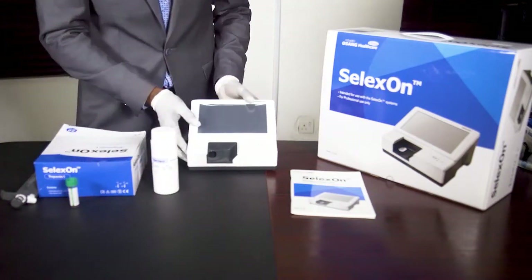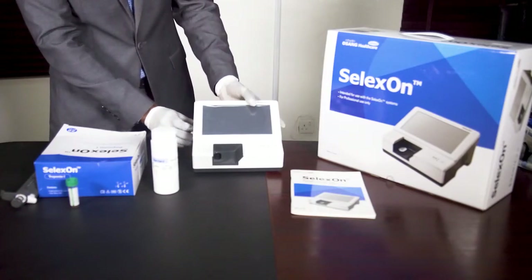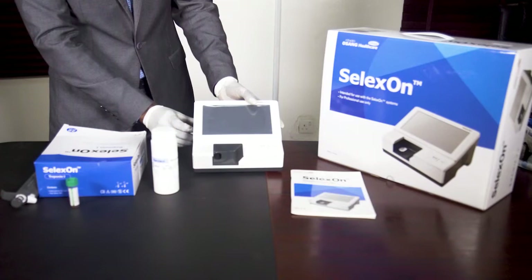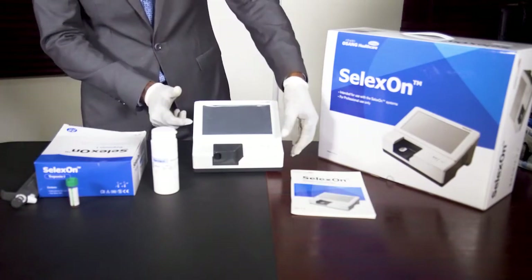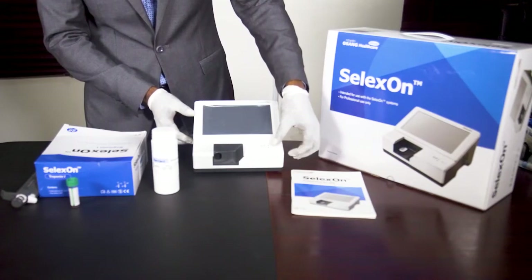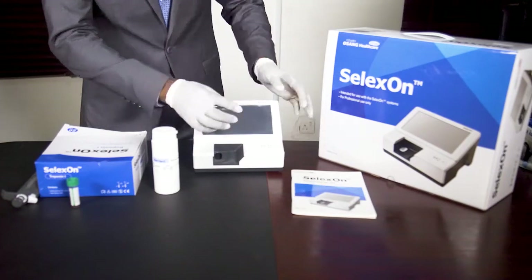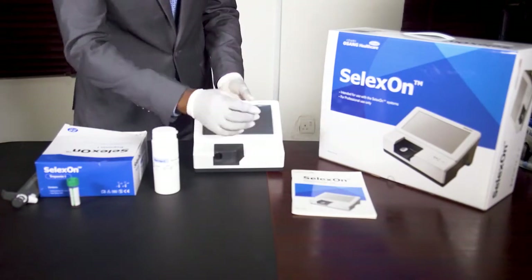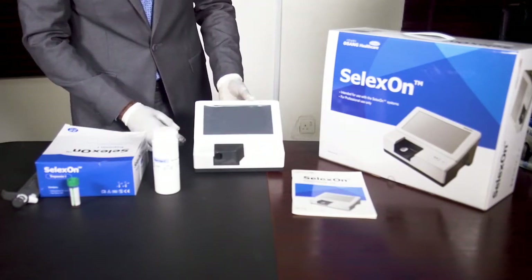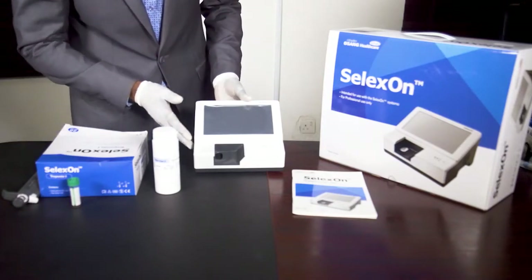Now, to use the machine, you power it on at the back. You press the button at the back. When you press the button at the back, then you press the on button at the top of the analyzer itself. You press it. Then you hold on for the machine to come to the home page.